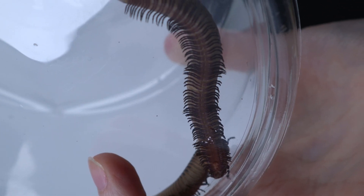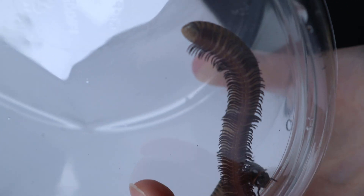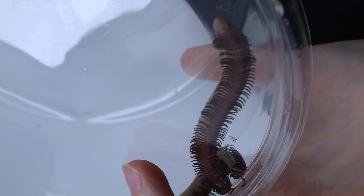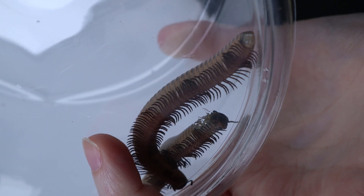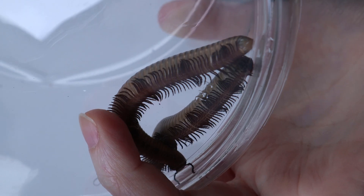Hey guys, this is Michael from Nagerie. I'm showing you a quick video of how to tell the gender of your millipedes. I have one male and one female Florida Ivory millipede in here.